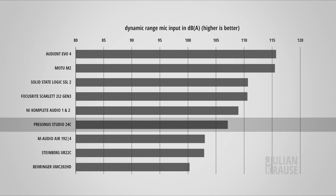Next up, dynamic range. The dynamic range is the difference between the strongest signal the interface can capture and its noise floor. Ideally the dynamic range should be as high as possible because this way you can leave yourself a nice amount of headroom without introducing any additional noise. I measured the dynamic range of the 24c and it comes in at 107.1dBA weighted. This is a decent amount of dynamic range and performance-wise this puts the 24c roughly in the middle of all the interfaces I've tested so far.